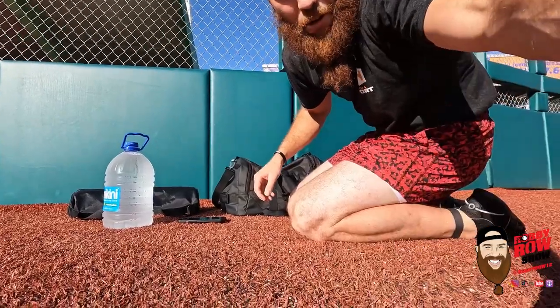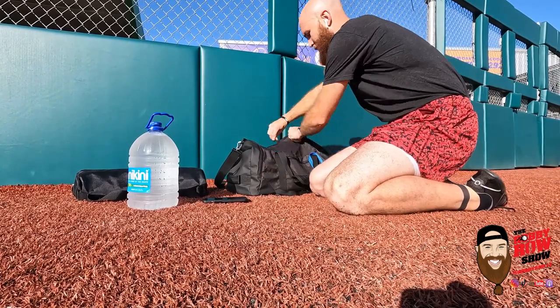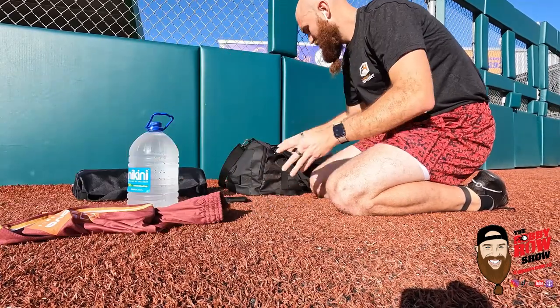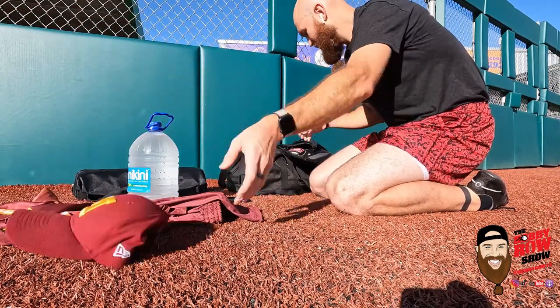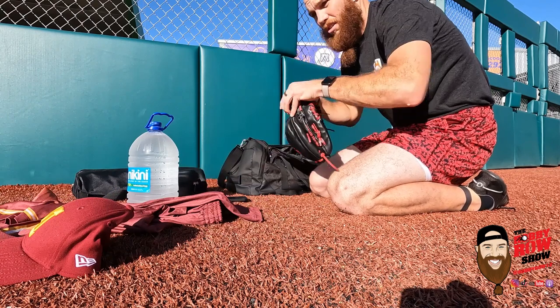I'll show you what's in the bag for winter ball: practice shorts, practice jersey for shag and BP, hat, camera with new lens, and glove.